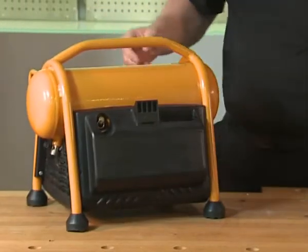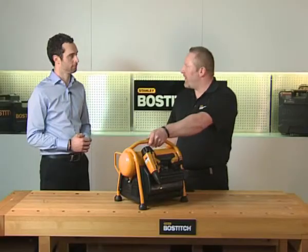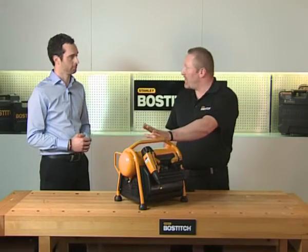You can also put the tool on the back of the compressor and carry it away. This compressor is also available in 240 volt.